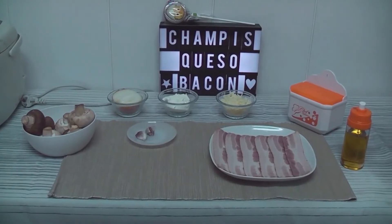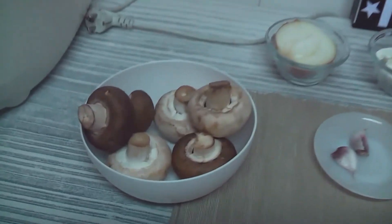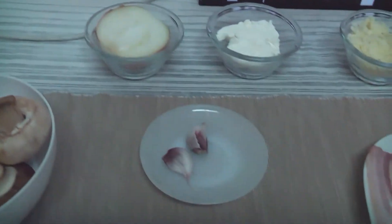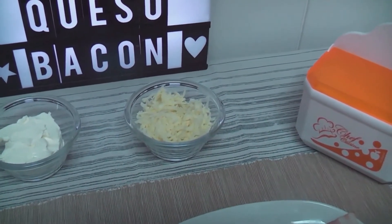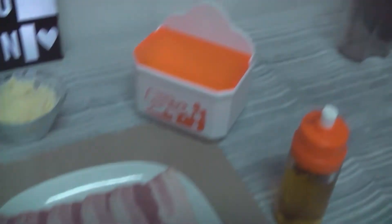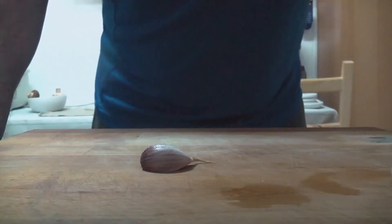Así que si os parece, empezamos. Y para preparar esta delicia vamos a utilizar los siguientes ingredientes: 6 champiñones grandes, media cebolla, 2 dientes de ajo, 100 gramos de queso de untar, 100 gramos de queso de gratinar, 6 lonchas de bacon, sal y aceite.